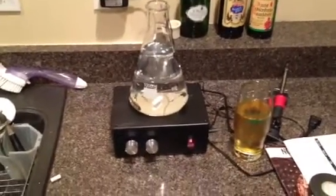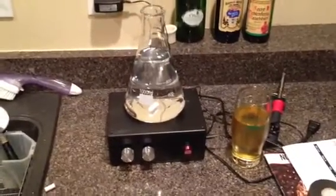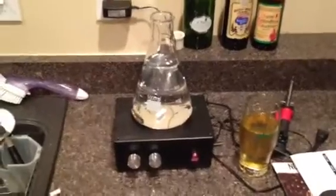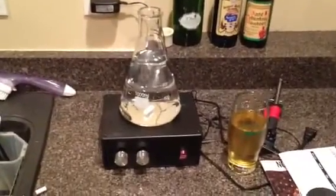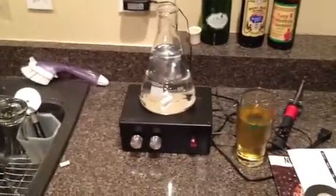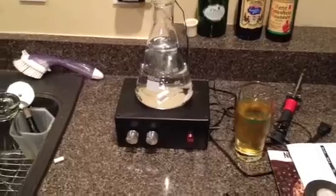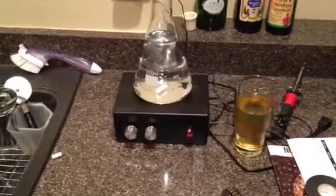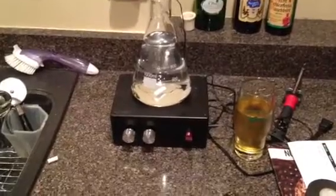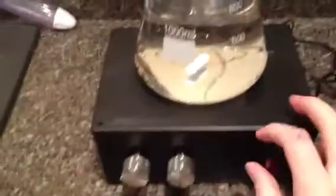Hey guys, I thought I'd fill you in on my latest Radio Shack build. Recently I've gotten into playing around with different yeast strains for my brewing applications. I've been looking online and I saw quite a bit on stir plates and building your own stir plates, so I thought I would give it a shot. I made this one for around 12 bucks with a few parts that I had from home and some components from Radio Shack.